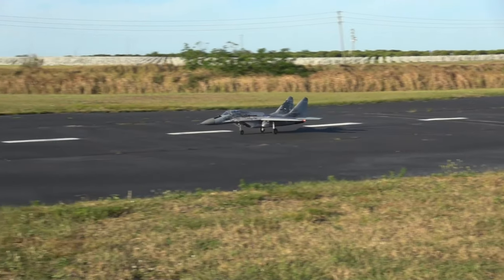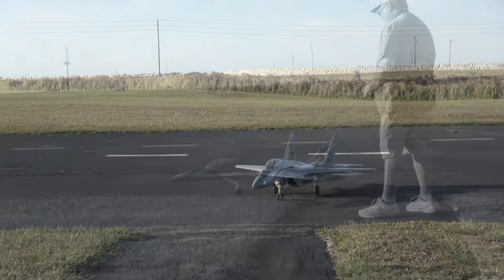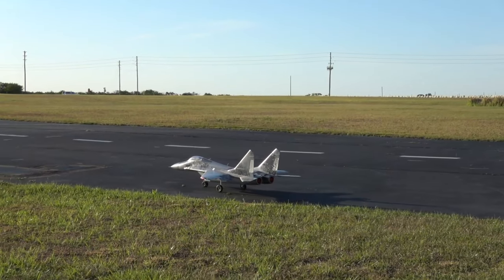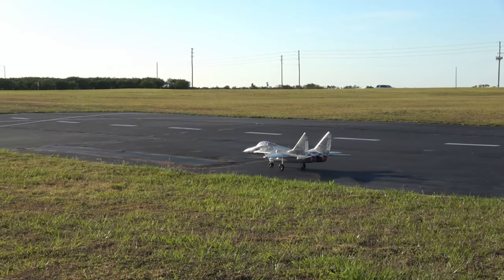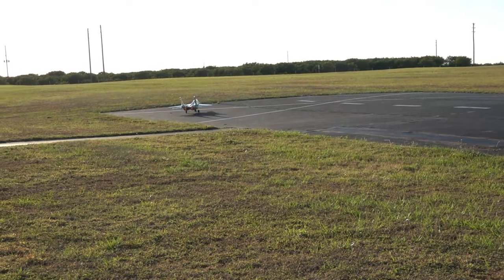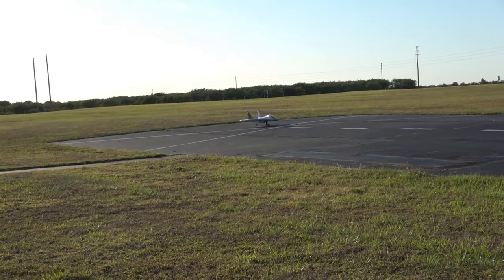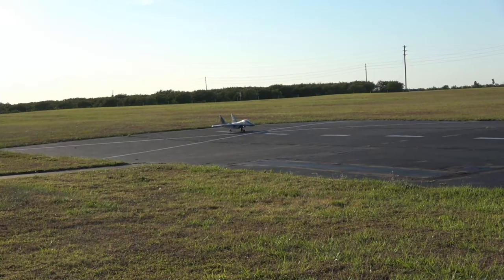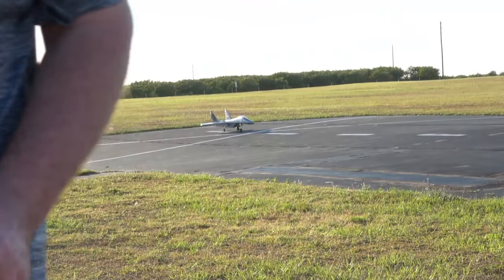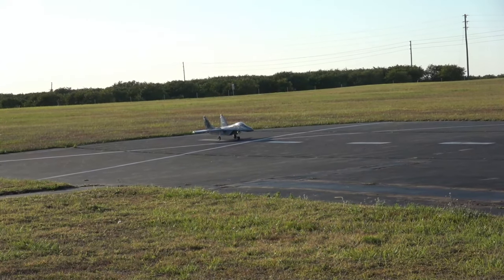My hatch popped off there. That's okay, we can fix that. All right, here we go.